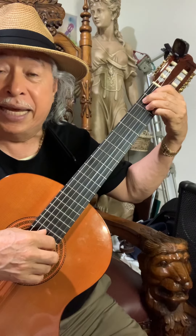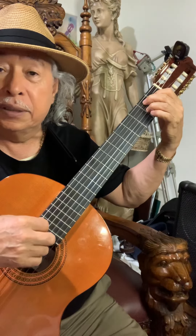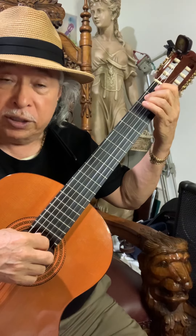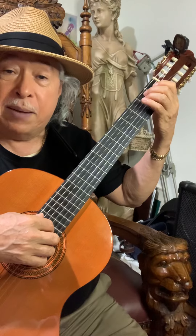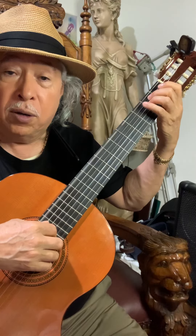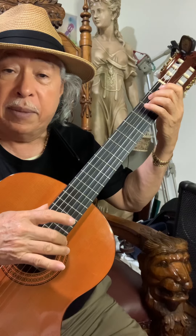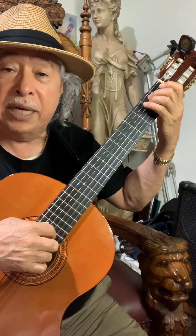El Si séptimo lo vamos a hacer sin el dedo cuatro, porque no vamos a tocar la cuarta cuerda. Entonces comenzamos primero con el bajo, y hacemos los dedos: el anular, medio, del índice, con la primera, segunda y tercera junto.